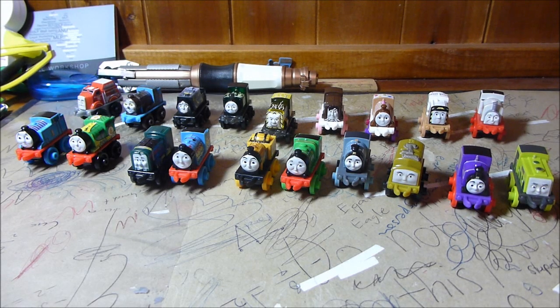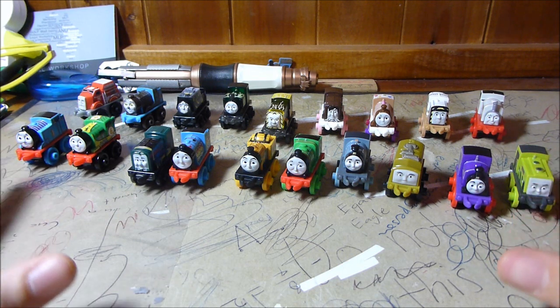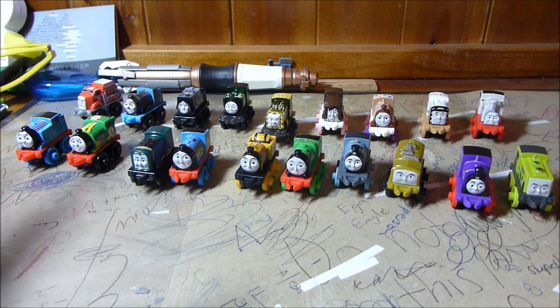Hi there YouTube! It seems to be a trend that I'm doing a lot of videos on the Thomas minis, but that's just because they're the only Thomas line I'm really collecting hardcore at the moment. In front of me, if you're in the minis game, you'd know this is Series 1 of Wave 2, or Wave 1 of Series 2 depending on how you define it — either way, it's the first lot of 2016 minis that have been released here.